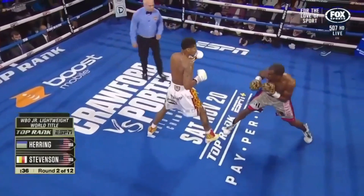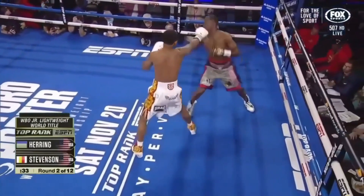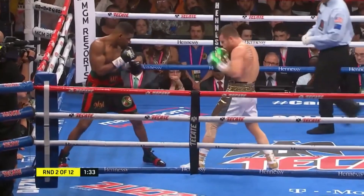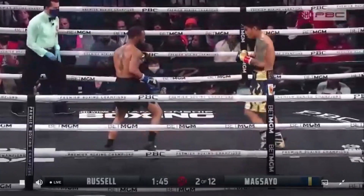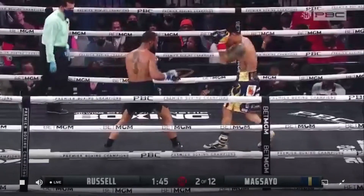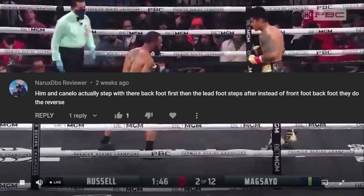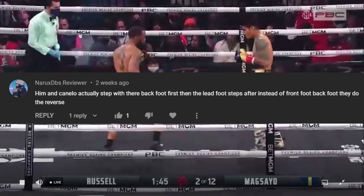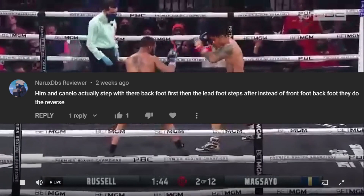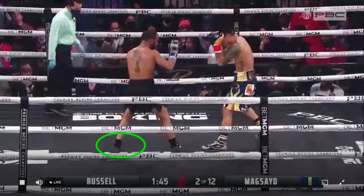This trick is something I mentioned Shakur Stevenson does to pressure Jamel Herring in my film study of their fight, and it's also something Canelo does — stepping that lead foot forward to put pressure on the opponent. Gary Russell does the same thing. As one of my commenters mentioned, the secret to being able to do this is to actually step forward with the rear foot first, so that as long as you keep a wide enough stance, you can get your lead foot even further forward to really creep it forward and get pressure on your opponent.